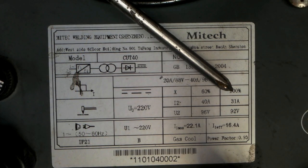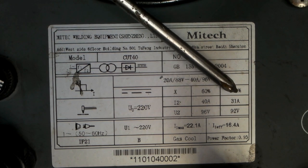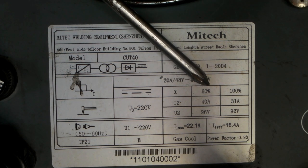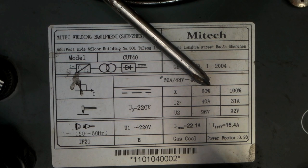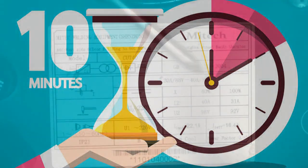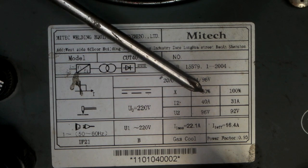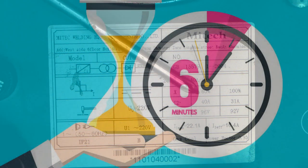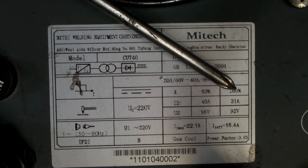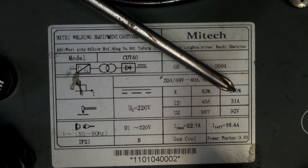Now if you want to use it for 100% of the Duty Cycle, you have to turn the voltage down on the front of the machine to 31 amps, and you can use it for 100% of the Duty Cycle. The European and American standard for plasma cutters, MIG welders, and TIG welders is a 10-minute Duty Cycle. So if you can run this at 40 amps flat out for 60%, that means you can run it flat out for 6 minutes out of 10. Then you have to let it cool off for the other 4 minutes. If you want to run it for 100% — 10 minutes out of 10 — you turn it down to 31 amps.